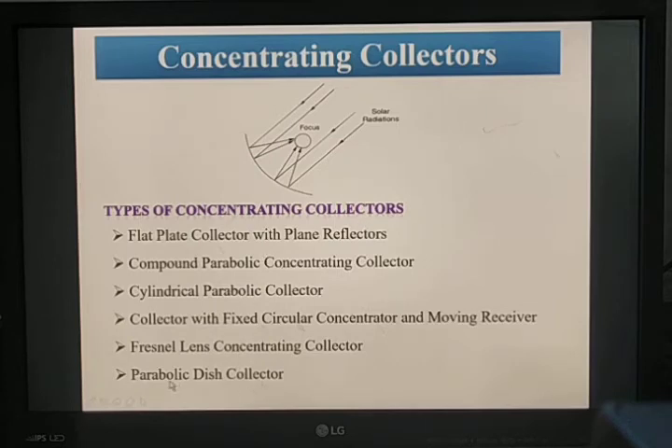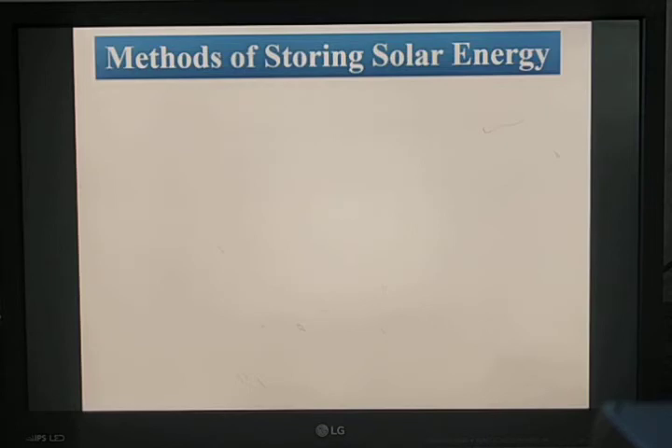Among concentrating collectors, the parabolic disc collector is most preferred due to its parabolic shape. Renewable energy sources are not continuous — solar energy can only be generated during the day. For backup at night, energy is stored with the help of a battery. Here we discuss the various methods of storing solar energy.